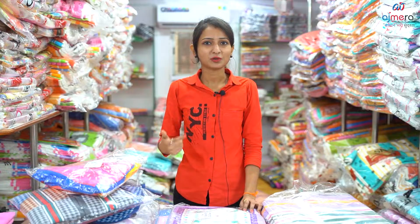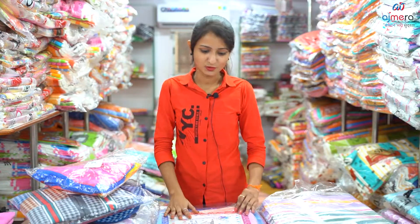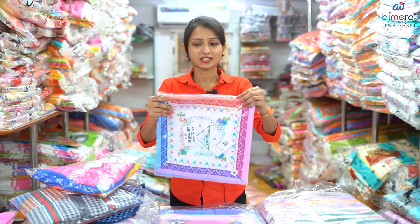You can also sell at retail price. You can also do a lot of business start-ups. You can also support Ajmera Fashion.